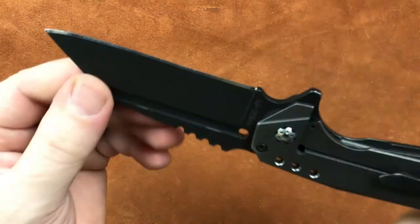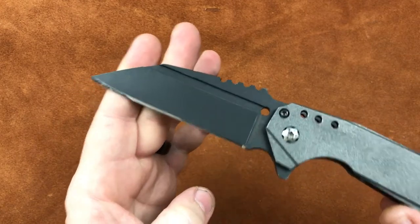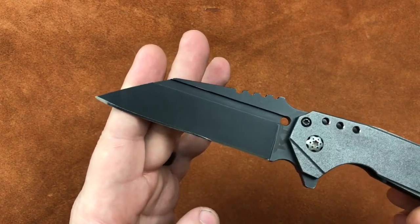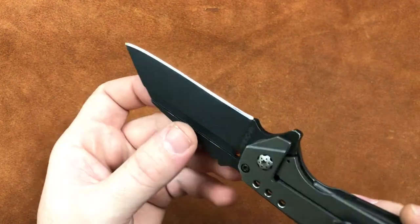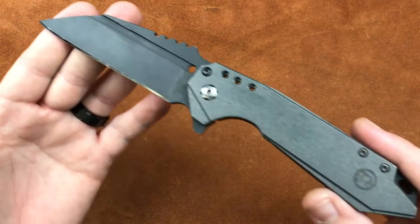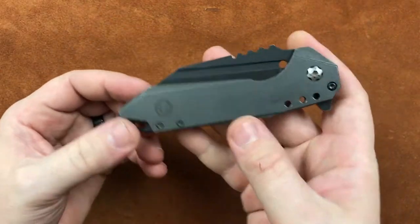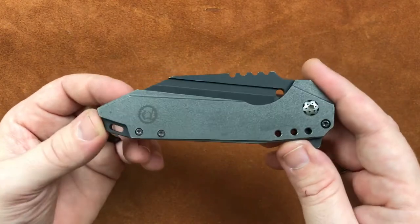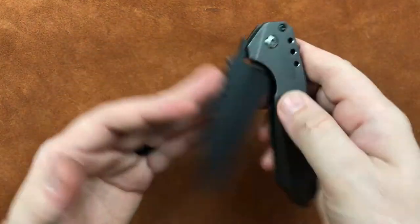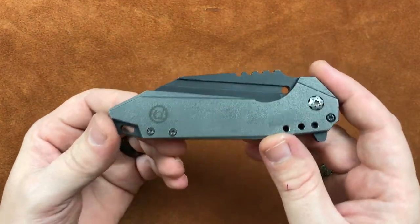The blade is currently made out of 440C, and that's a prototyping steel for us, though we do like it a lot. The heat treat we're giving 440C makes it a very, very nice steel. From here, I'm going to give you a pause-and-read card. Everything on that card is subject to change and definitely will change as we move to production, mid-tech, and customs, but I just wanted to give you an idea of the current numbers for the Raptor.